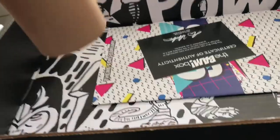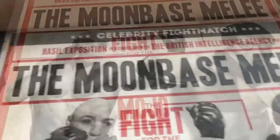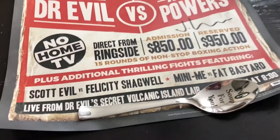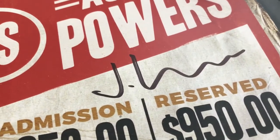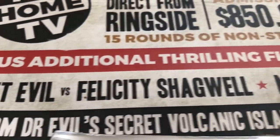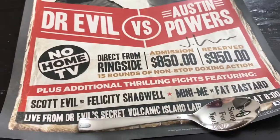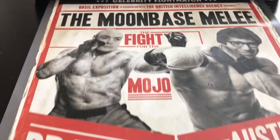All right, I think this is the last thing in the box, let's open this up. Celebrity Fight Match — looks like Dr. Evil versus Austin Powers. It's got a spoon to hold it down and it's signed by someone. Let's look and see in the pamphlet. And Amy versus Fat Bastard. All right, that's cool — it's different, definitely 90s.